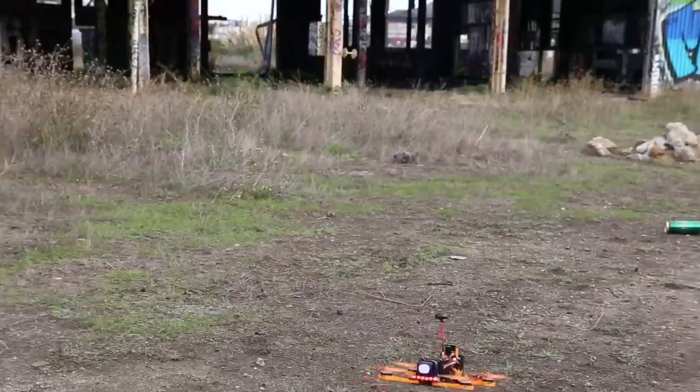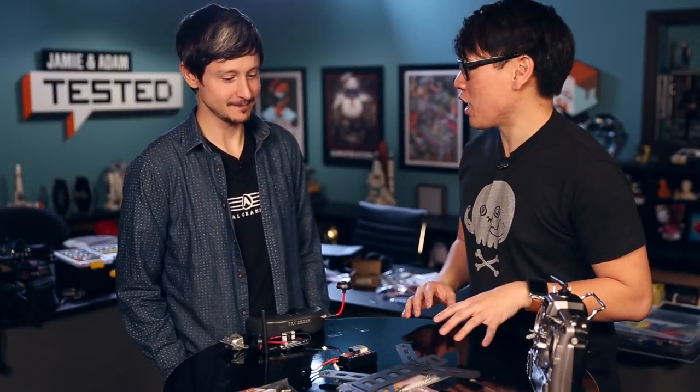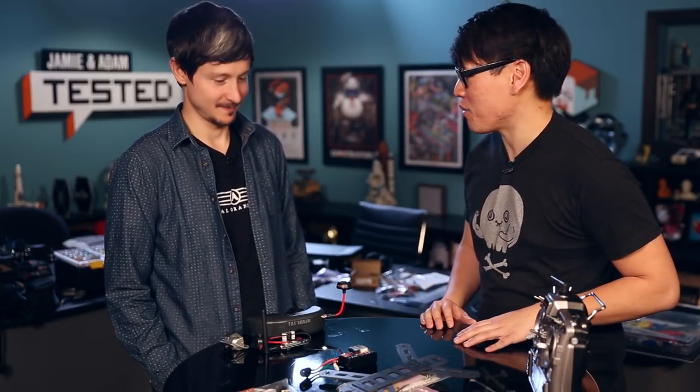A couple weeks ago I joined you guys for a morning excursion. You guys were flying and racing quadcopters, and so many people wanted to know how they could build one. Thankfully, your sponsor Luminaire was able to provide us with a kit to assemble a quadcopter. I want to run through all these components and learn how to build a quadcopter.